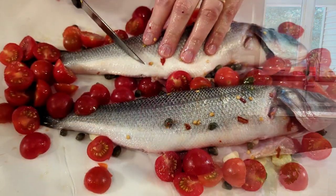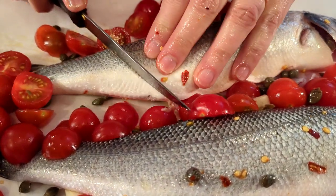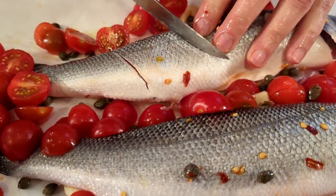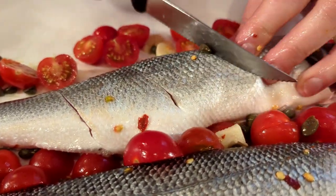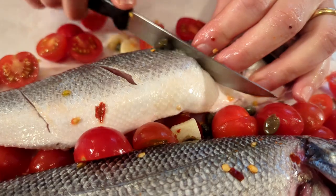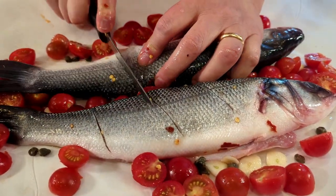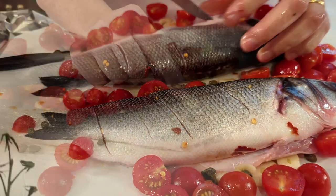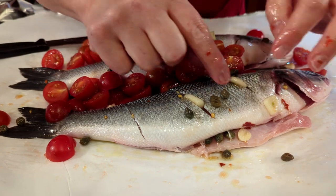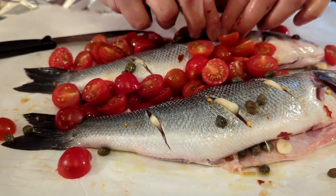Go ahead and score the top of the fish — just like this, three cuts should be plenty. Do it on both sides. Then I'm going to stick the little pieces of garlic right into the slits.